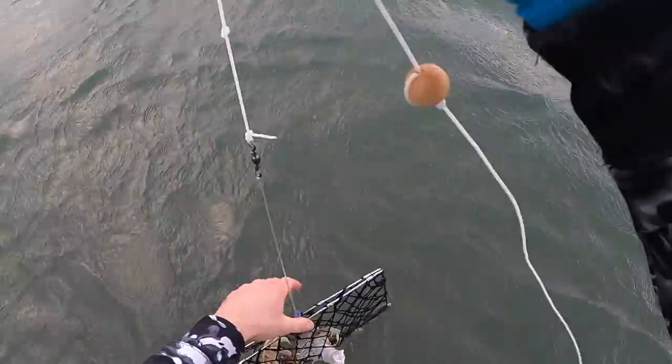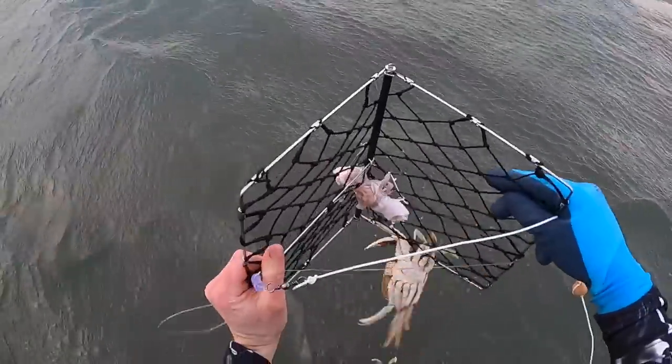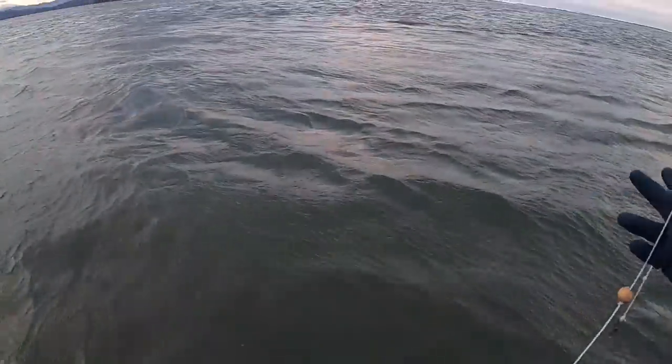Let's check this guy again. What do we got? We got a couple small ones — a couple of males. Three for three on the males. It's a good sign. Got a little bit bigger ones.